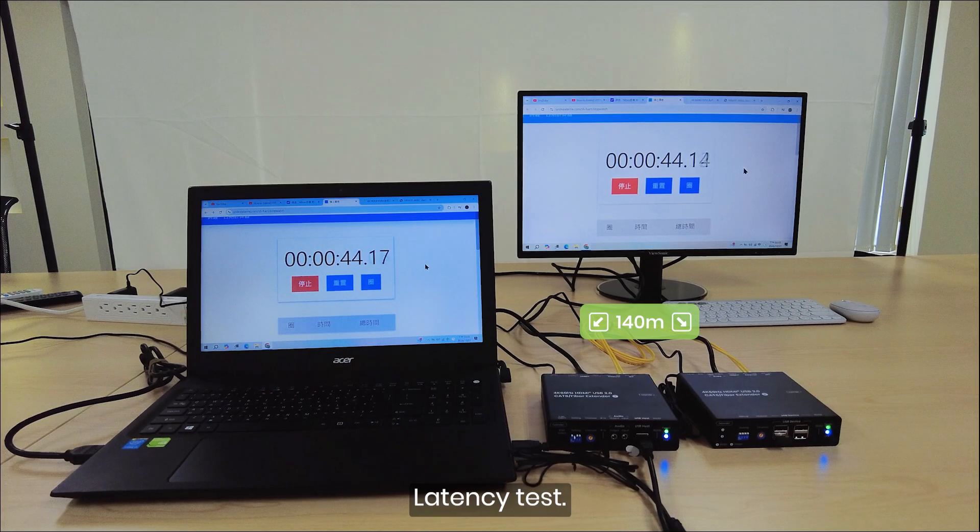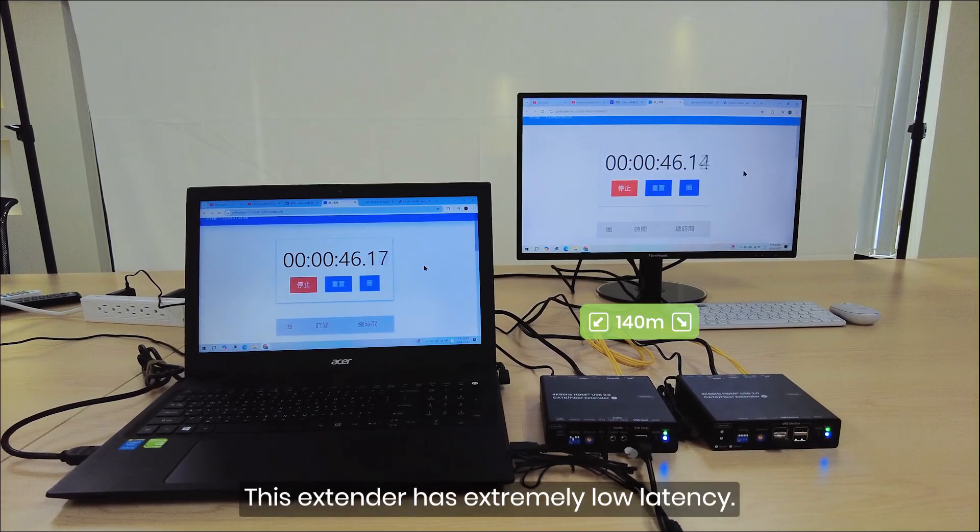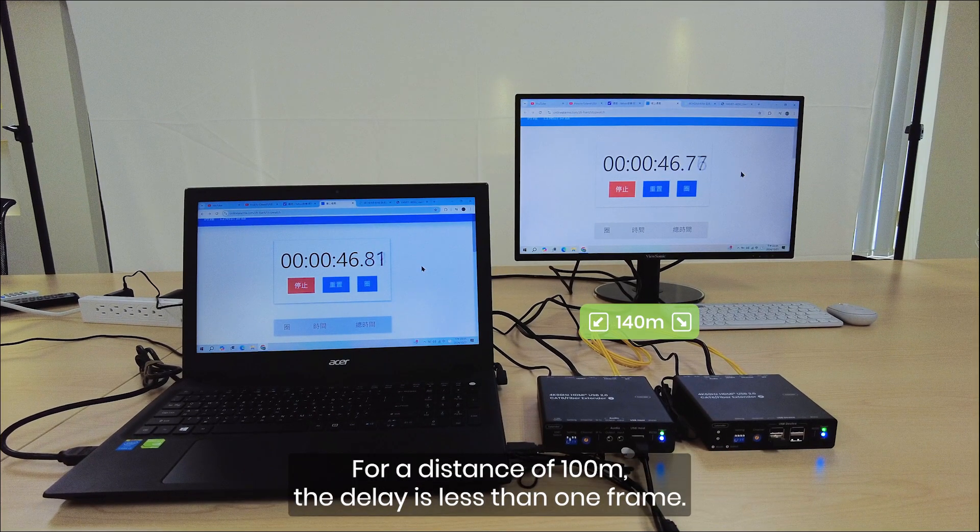Latency test: this extender has extremely low latency. For a distance of 100 meters, the delay is less than one frame.